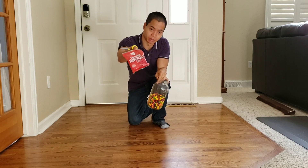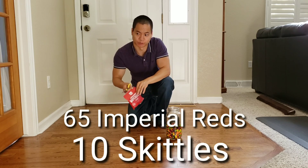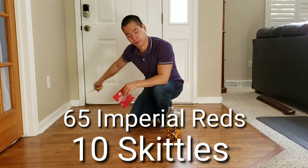We've got the Imperial Cinnamon Red Hots and we've got the Skittles. We're going to put them along the wall and along here to set up the edge cleaning test.